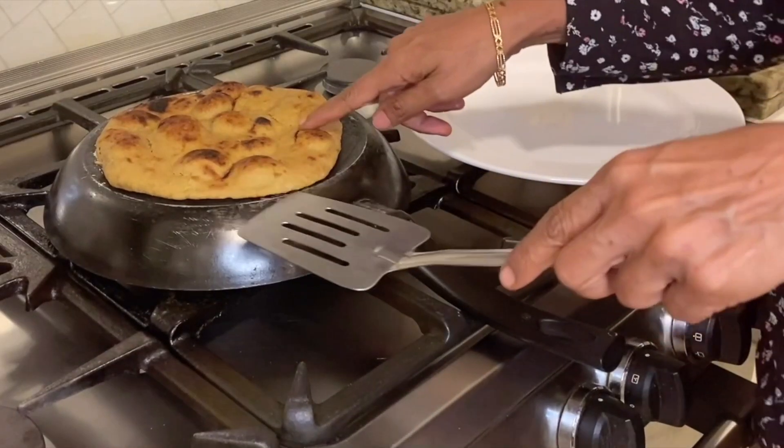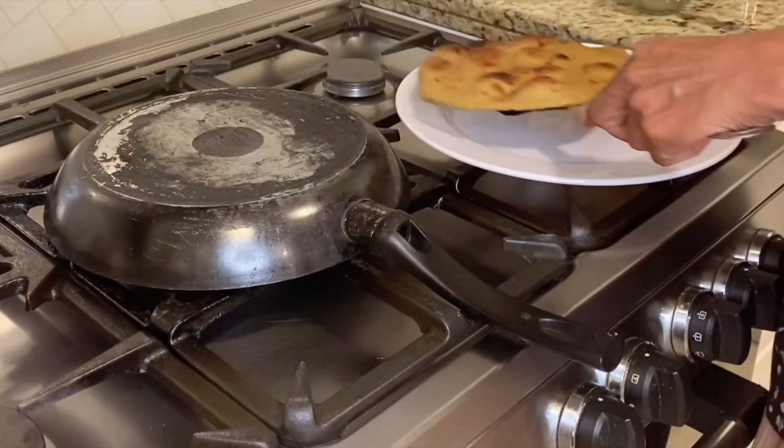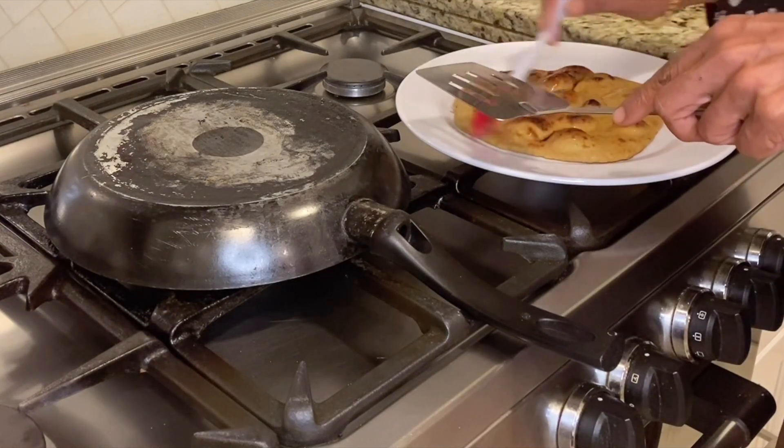Now our naan is ready. We're going to remove it and apply some vegan butter on top. This is optional but highly recommended.